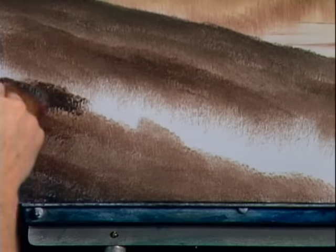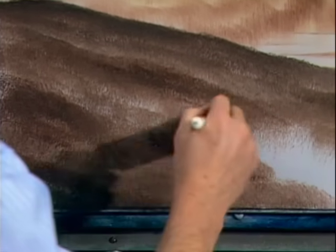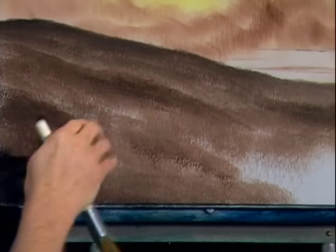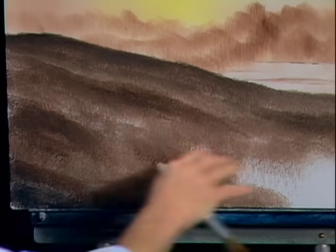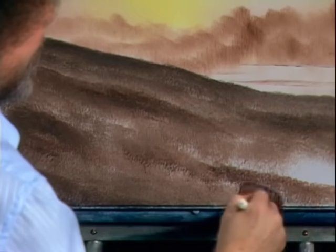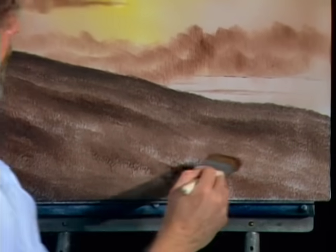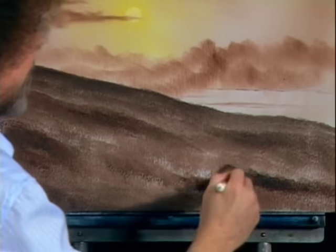We could really care less. Already it's beginning to show the way the land flows here. Just keep following those basic angles that you want — and let them go, let them go. That quick, you can pretty well get it filled in.